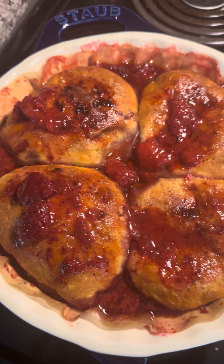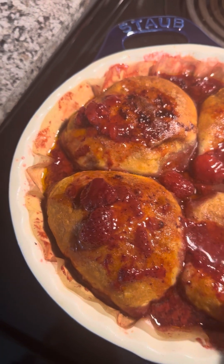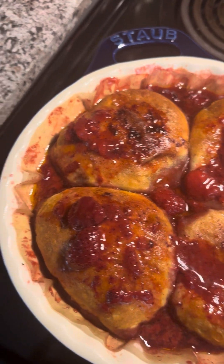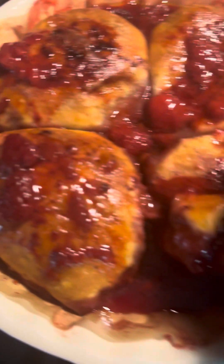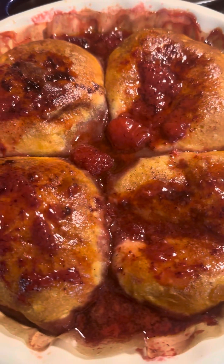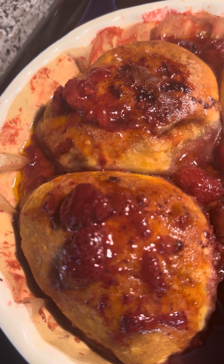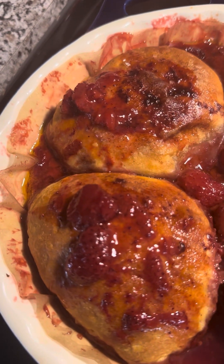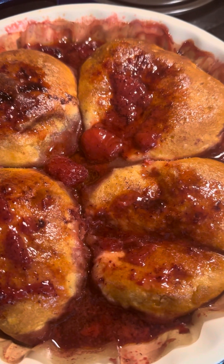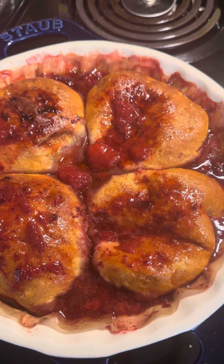Once it's all brown and done, you just add the rest of your puree strawberry on top. You can see how soft it is — it makes it really soft. You can see all that juice underneath, and the strawberry topping is inside of it. That's what it looks like.